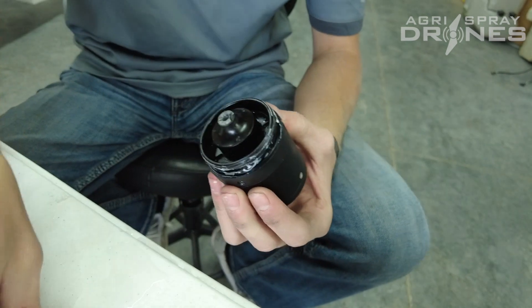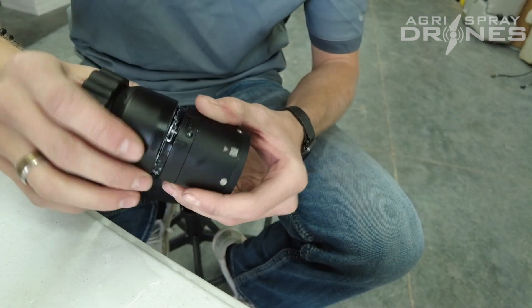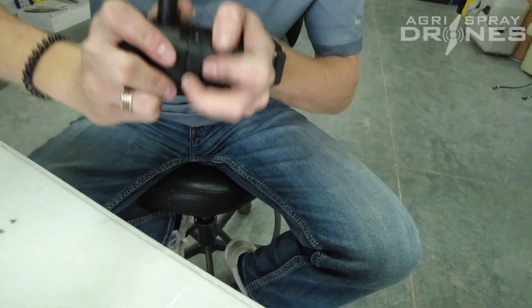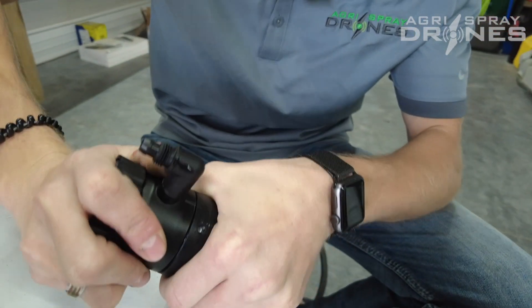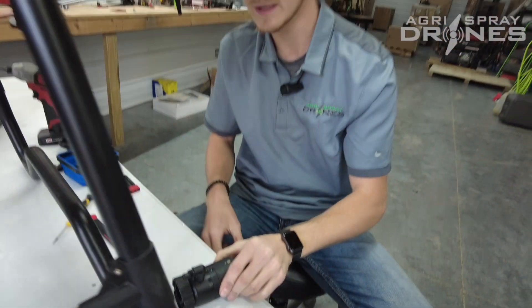Pretty short and sweet, but that's basically it. When you put it back together, basically just do like you did before — line it up with the arrow and then twist it to lock it in and put your screws in. And that's it.